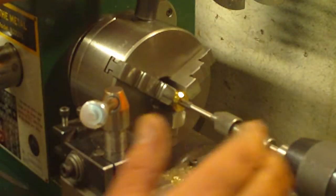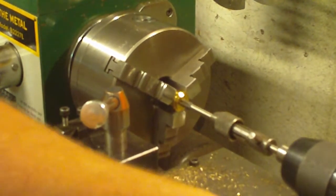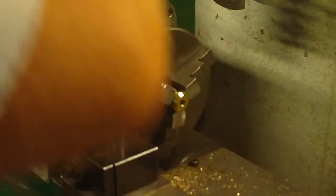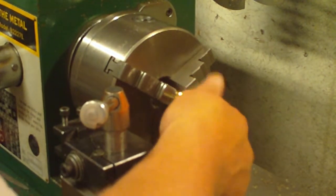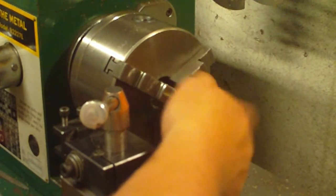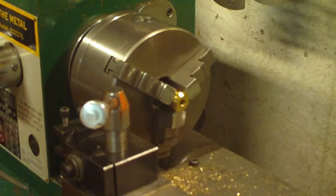So now I'm already done. What I can do right away is actually back this thread out. Okay, so now our hole is threaded — let's check it. We've got a good hole there, and that one is done.